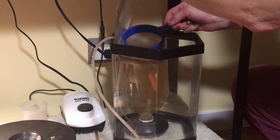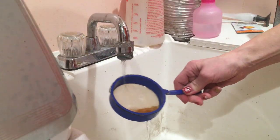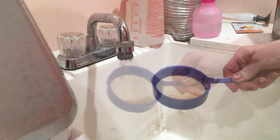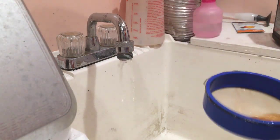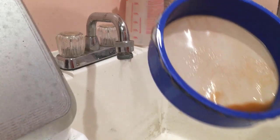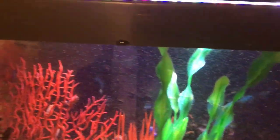My process is very simple — I dip my brine shrimp net into the enriched brine vessel, shake off the water, then I rinse the brine very well so that any bacteria that builds up from the hatching process, or at least a lot of it, gets removed.